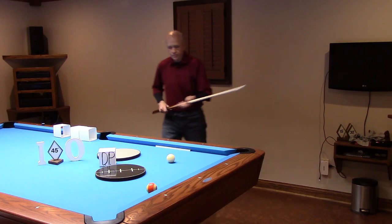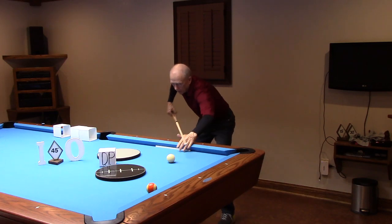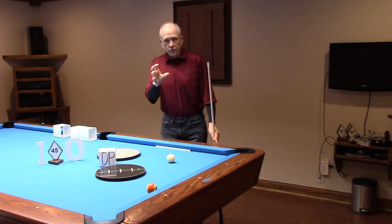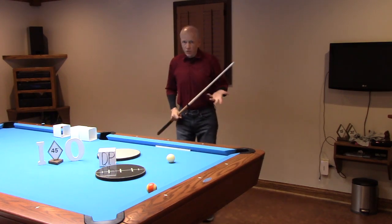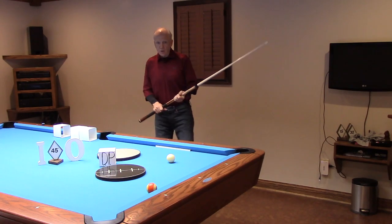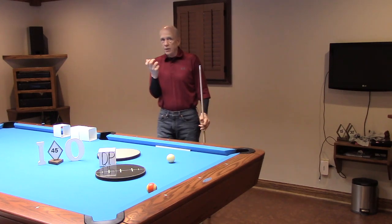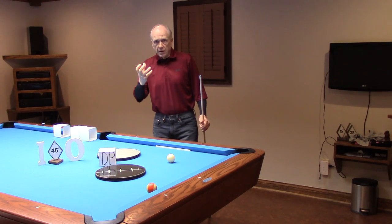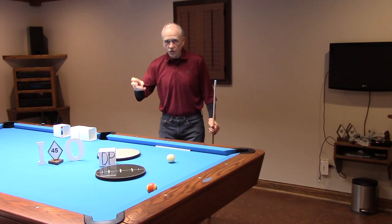Disguised pivoting. Parallax vision here, parallax vision here, parallax vision here. It's absolutely great if you learn to develop your use of parallax vision beyond just what occurs for Pro 1. So you can get to the ability to use parallax viewing in full stance by way of basic CTE. Disguised pivoting is just a natural extension.